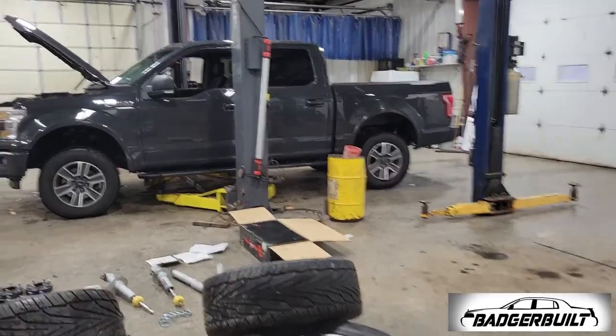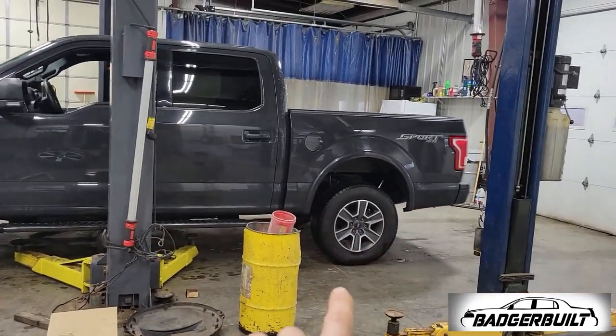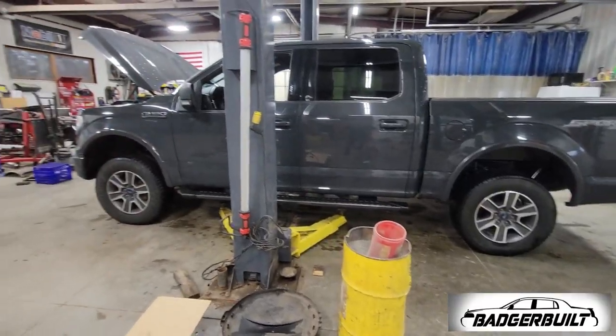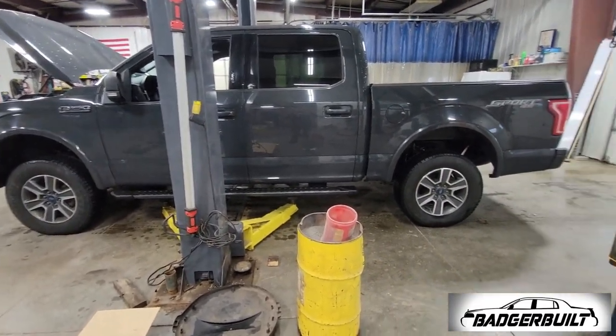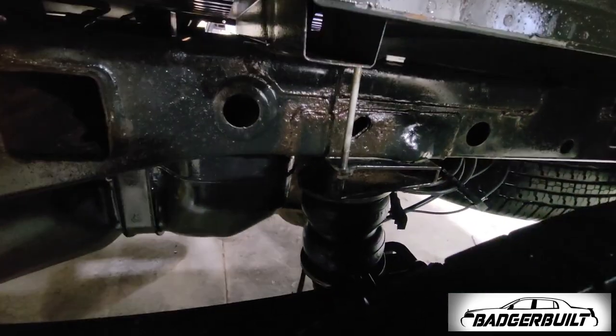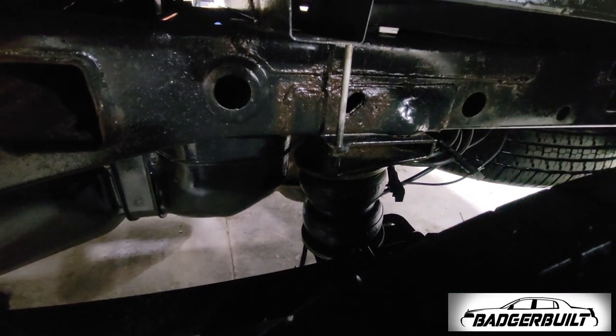It also has you relocating the rear axle to achieve four inches of drop in the rear. One bummer: I'm not going to be able to keep the airbags because the axle is going to be in that space. I'll have to make mounts to put them on top of the leaf mount with a bracket, but that's not happening today — today we're just focused on lowering it.